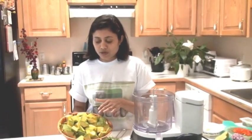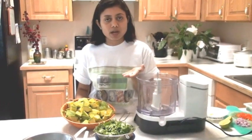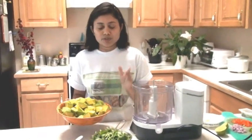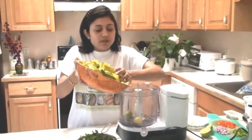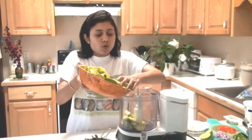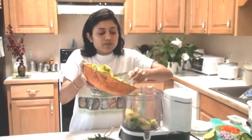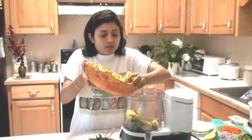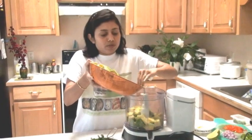This is the Florida avocado — you can use any, even if you have a Hass avocado you can use that one, but it should be completely ripe. If you are cutting the avocado ahead of time, make sure to coat them with lemon juice so that way they don't get brown.